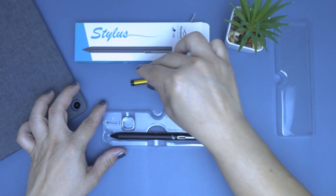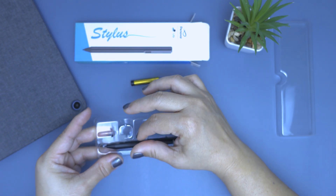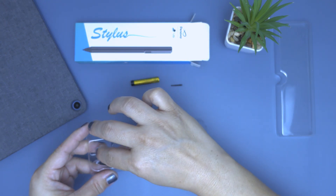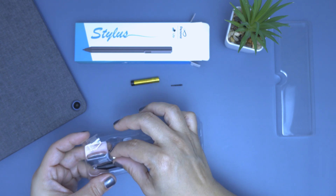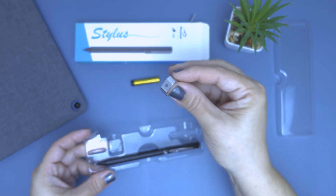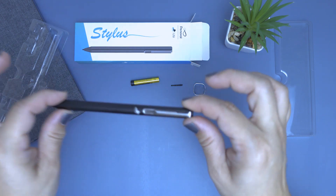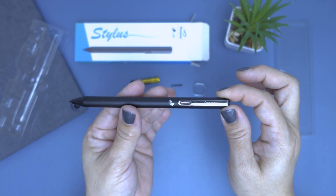Starting to remove the items from the box — first up is the quadruple-A battery. Then let's remove the extra tip, which will come in handy later on, and then the included pincer, which is supposed to assist with removing and putting in a new tip. And here is the pen — very nice matte metal finish with a clip and the USI logo clearly visible.